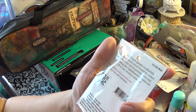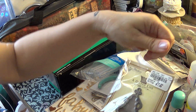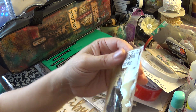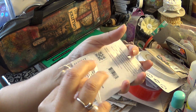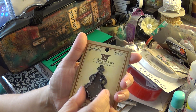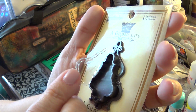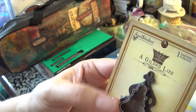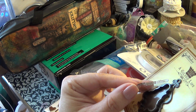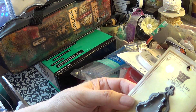I grabbed this item because it looked like a little embellishment. When I opened it, it turned out to be a little chandelier — that's going to be really nice for my configuration box, to put something in there. Very cute.